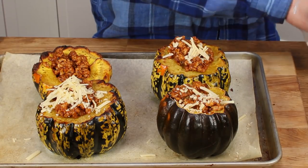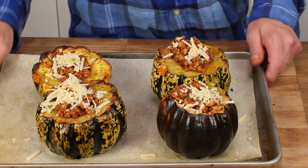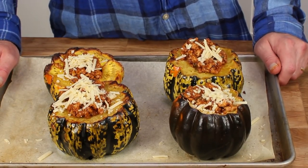I'm going to stuff the squash a little bit higher than the opening, just for drama. Then we're going to add just a small amount of shredded Parmesan cheese to the top — this isn't even really a tablespoon. Then we will return this to the oven for about five minutes, just for the cheese to melt.